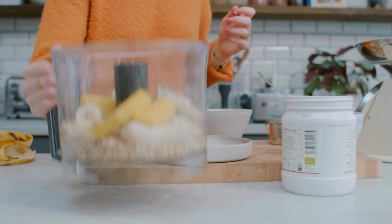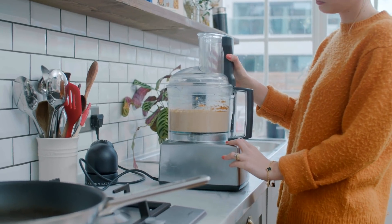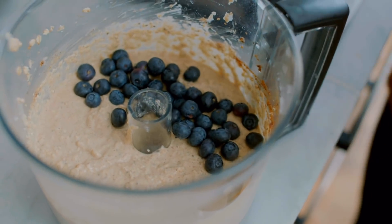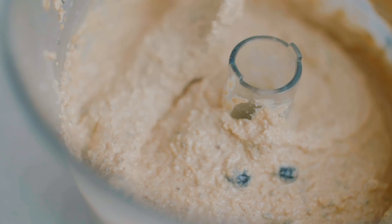Once that's all in there, pop the lid on the food processor and blend it all up until it's really nice and smooth. Then either transfer the mix to a bowl, or just take the blade out of the food processor and stir the blueberries through the mix — you don't want to blend those with the other ingredients.